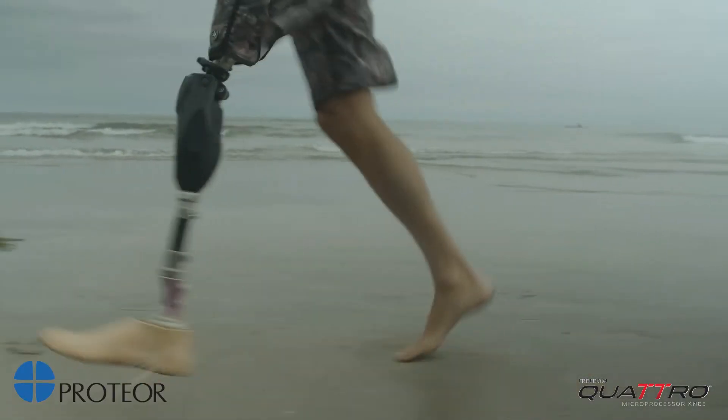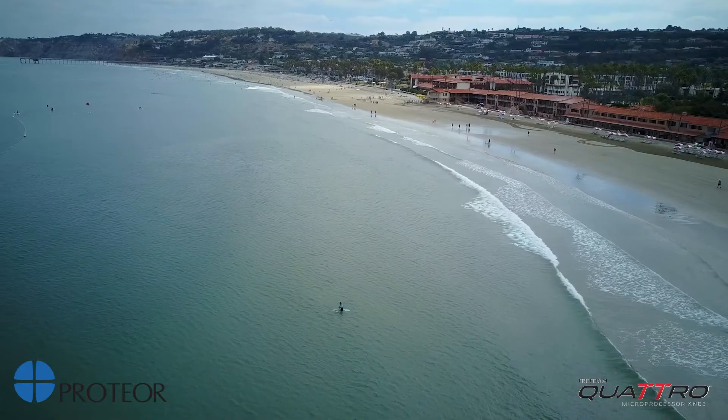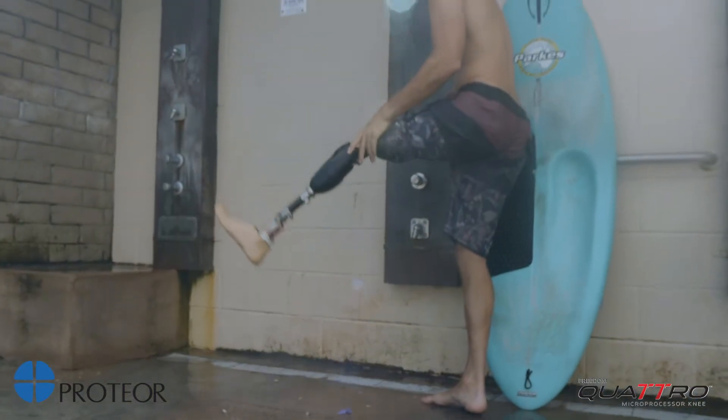What I love about Quattro Forte Beach is that I can just play with my family, walk with my wife, and I can go for a surf, come back, and at the end of the day, if there's sand, I can just rinse it off and it's good to go.